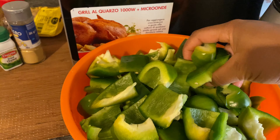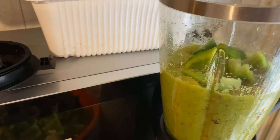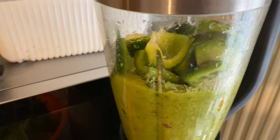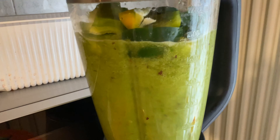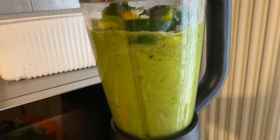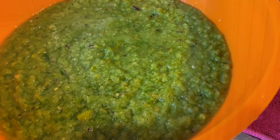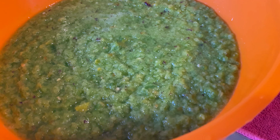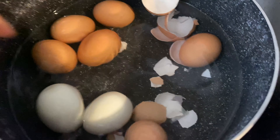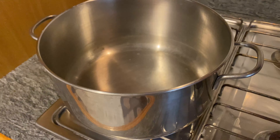I didn't add water — all I did was use the already blended mix to blend the remaining pepper, because green peppers have water in them, so you don't want too much water later. Now I'm going to clean up my boiled eggs because I'll be needing those later.